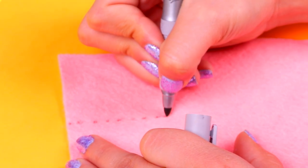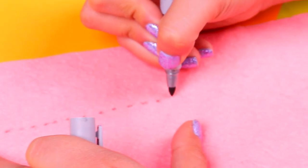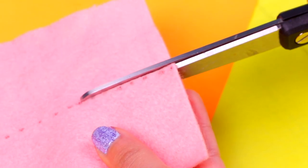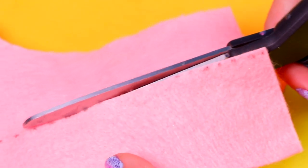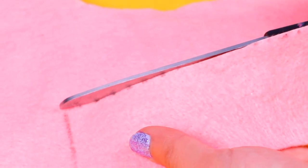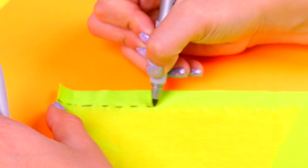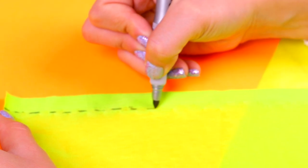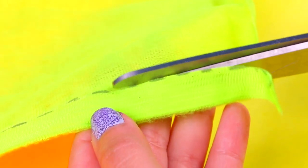Now we're gonna start making her top. We're gonna mark a very long rectangle on this extra cute pink felt and then cut it out with scissors. Which Poopsie Surprise unicorns do you have, guys? Tell me in the comments below! Now we're gonna need a thin strip of this fluorescent yellow fabric, so we're gonna draw a dashed line and cut along it.